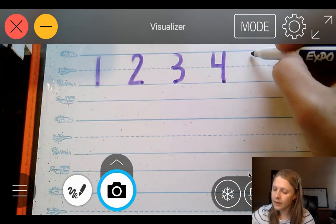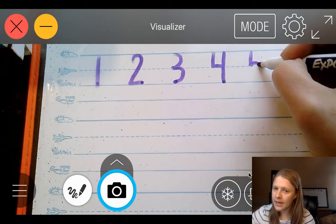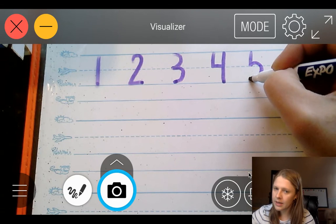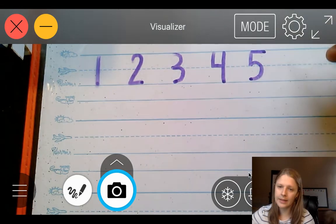5. We're going to start at the skyline, go down to the plain line, stop, big belly, curve back to the grass line, and a line at the top at the skyline.